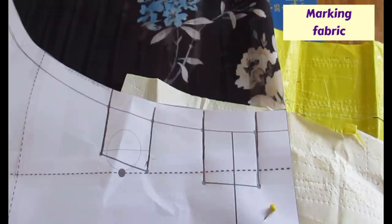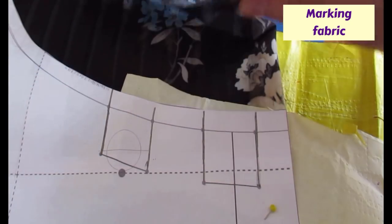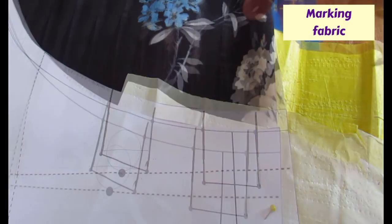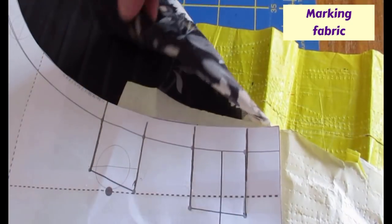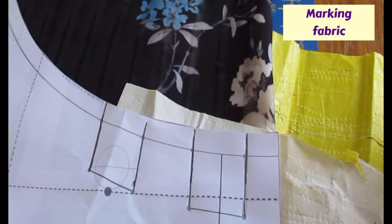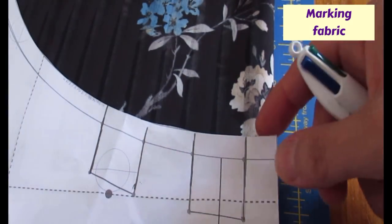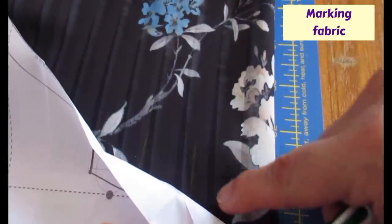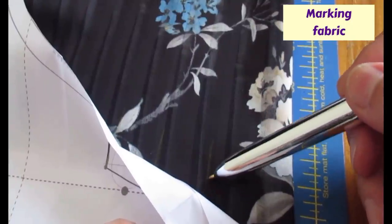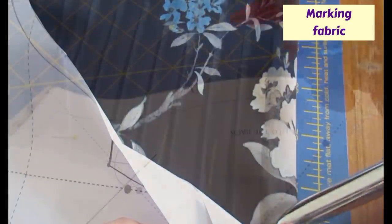This is the center of the neckline on the front where there are some pleats that need marking. I've folded the fabric right sides together because that's where the marks need to be in order to fold them. I put my tracing paper underneath between the pattern piece and the fabric - a Burda one I've been using for years - and I marked really strongly. I prefer to do it with a pencil for a solid line; if I use a wheel the little dots might get lost.